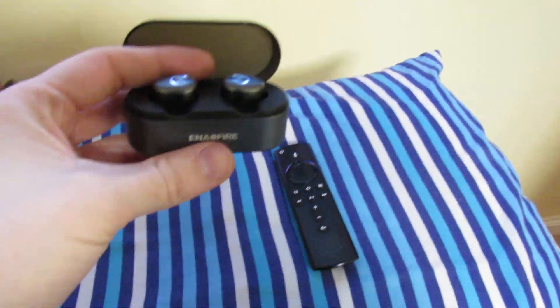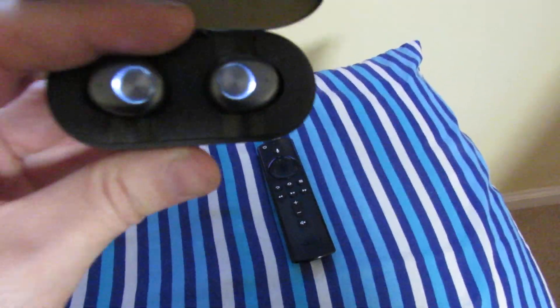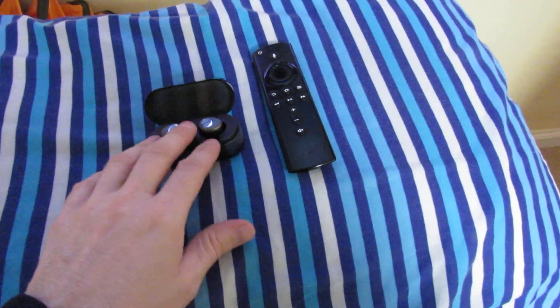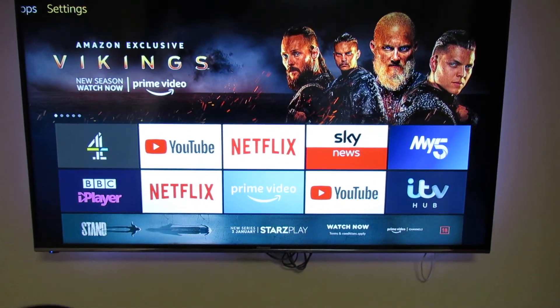Some better headphones do have a volume control. These are the Enac Fire ones. So what do we need to do? First off, we need to make sure our headphones are fully charged. Then to pair them, it's really simple — we need to go to Settings.